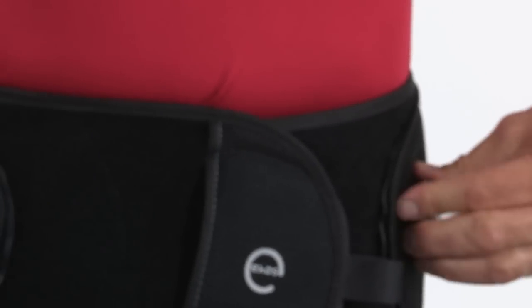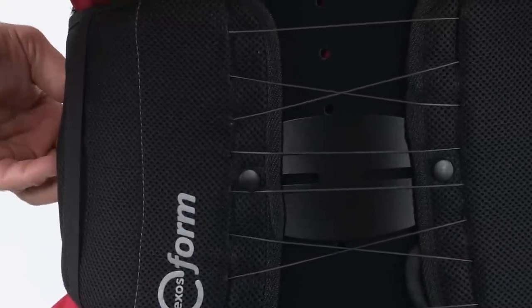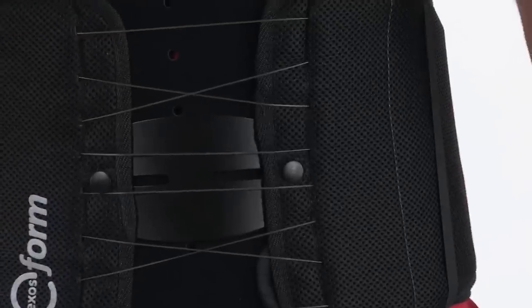To tighten the brace, push the BOA knobs down and turn them clockwise. The left BOA knob controls the top half of the brace, and the right BOA knob controls the bottom half.